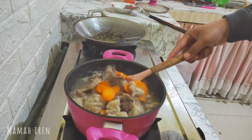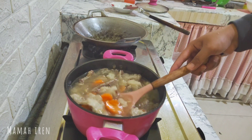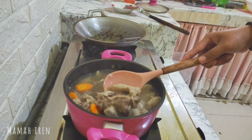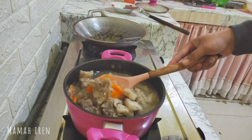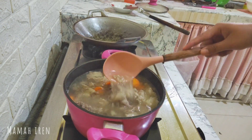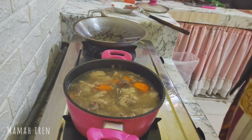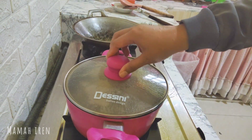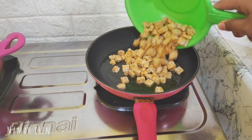Bumbunya udah aku masukin yang udah aku tumis, dan sayurannya juga udah aku masukin — tadi aku lupa record — jadi ini udah semuanya masuk, tinggal tunggu sampai sayurannya matang. Dagingnya banyak lemaknya, jadi pasti enak.